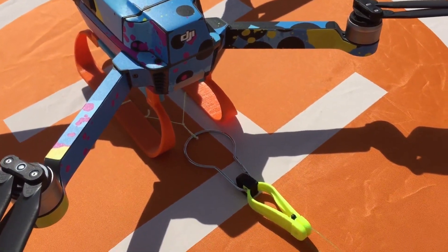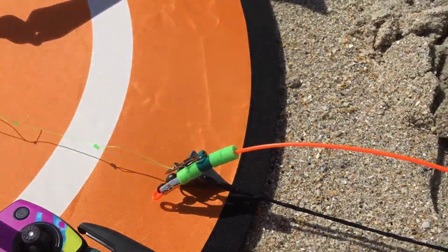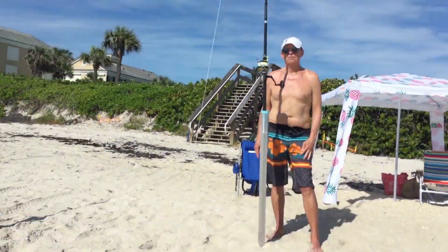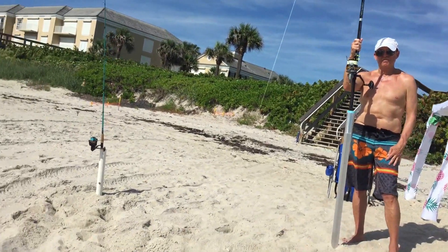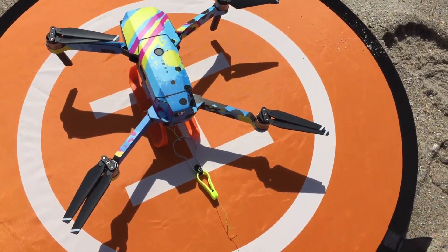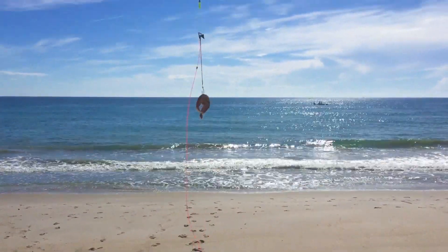We've got our home point set. We've got the rig here, the line attached to part of my leader for the shark rig. We've got our bait going up to our pole. There's Pony, ready to go. We're going to flip the bell — he's going to manage the line while I fly the drone out and drop the bait. All right, we have lift-off. Take the bait.